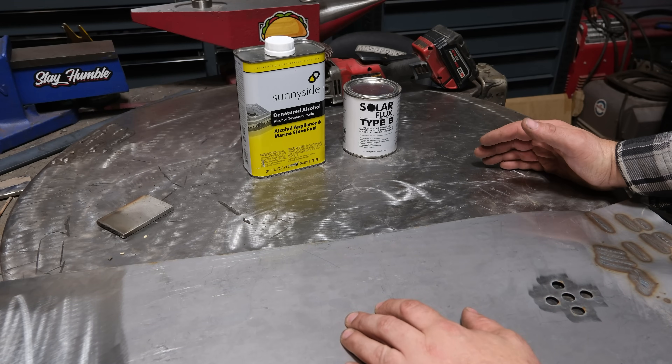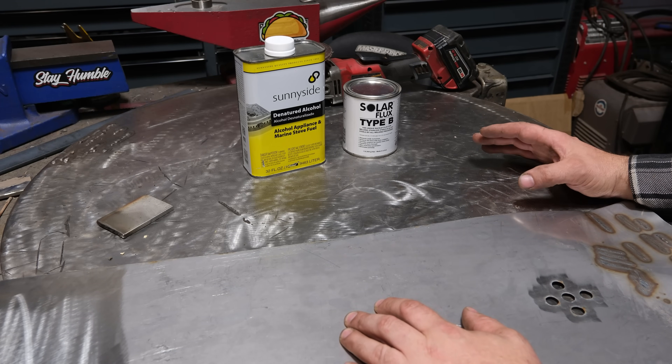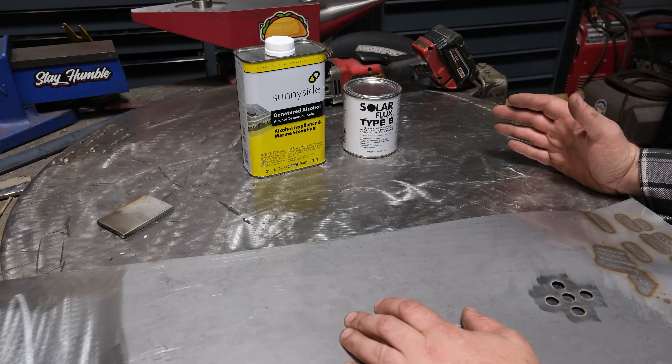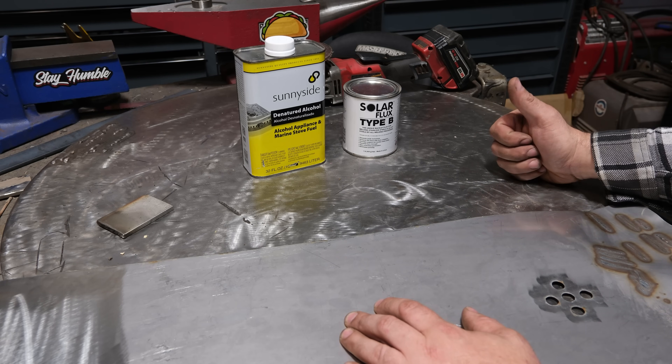What is up, most distinguished patrons of this channel. Today we are going to be diving into the topic of how to keep the backside of your stainless welds from being all sugared up or oxidized. So let's get into it.